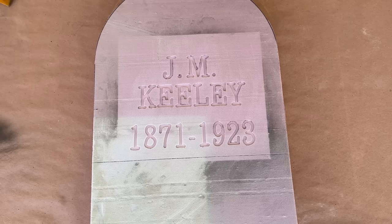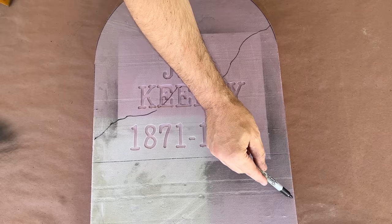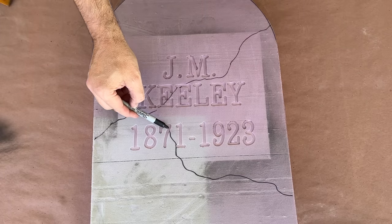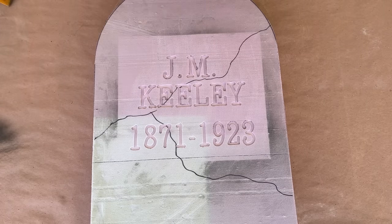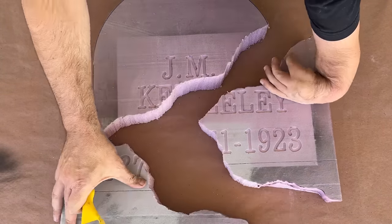Now comes the fun part. I'm going to split this tombstone into pieces, so I grab a marker and draw myself some guidelines, and through the magic of editing and one overheated camera, I have my three pieces. But to really give them separation, I'm going to use a rasp to break up the edges a bit more.